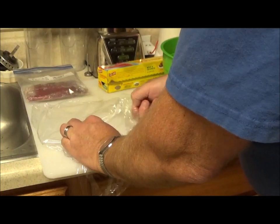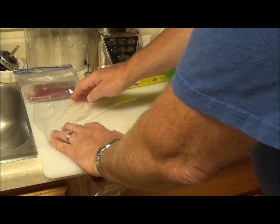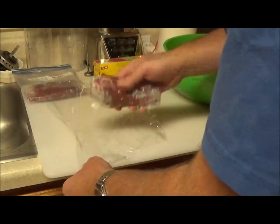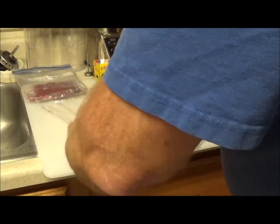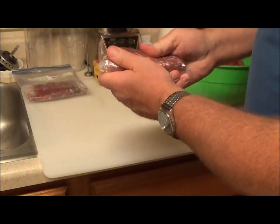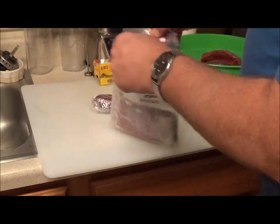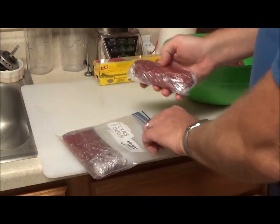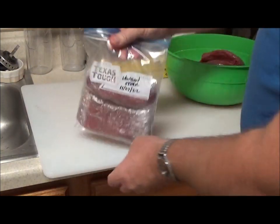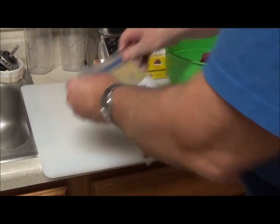Cellophane is kind of tricky — it's very sticky — so just try to pull it flat. What you want to do is double wrap it, and that protects it from getting freezer burn. You have the protection of two layers of cellophane, and then you also have the protection from the freezer bag. Make sure you're using bags that say 'freezer' on them.